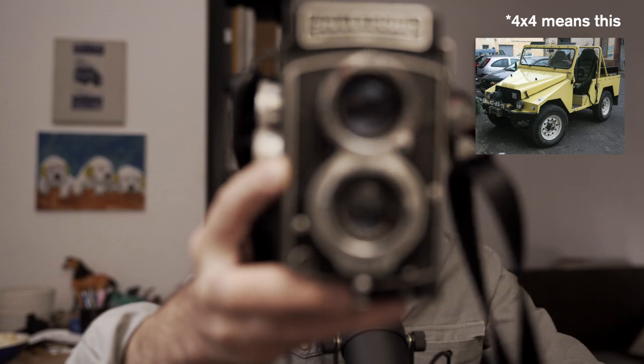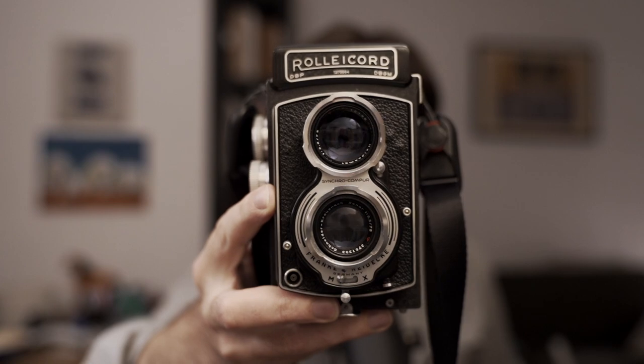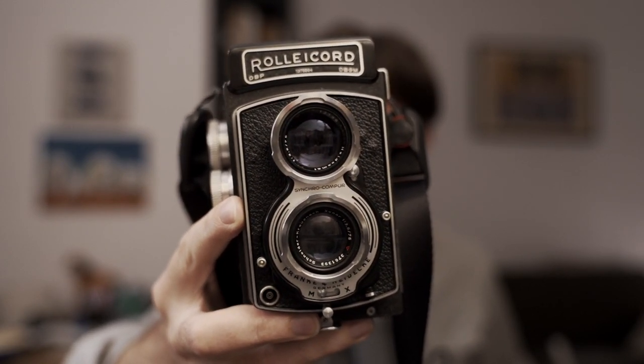I never had the money to get a full Rolleiflex, so I have to admit I have a Rollicord — but I still think it takes beautiful pictures. I'm also going to invest in a system so that I can scan these negatives, because currently I just have a 35mm scanner. Going to 4x4 is something I've wanted to do for a long time.